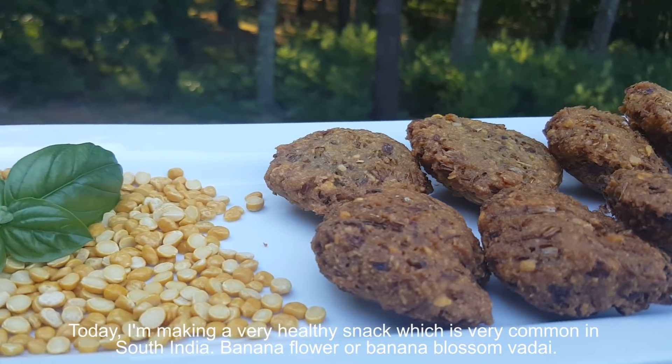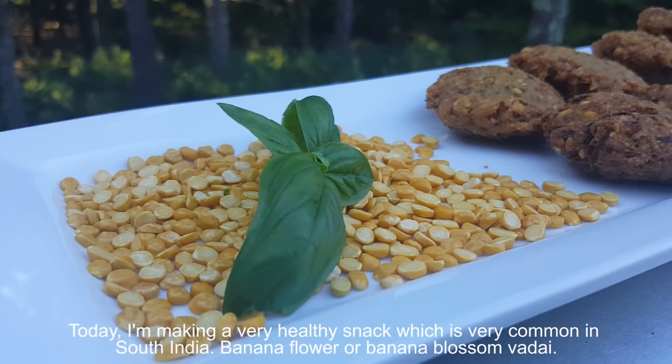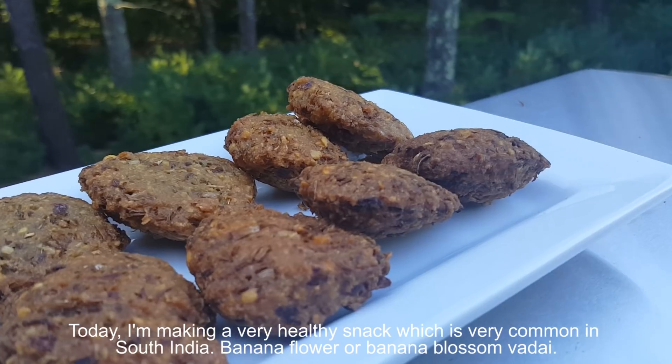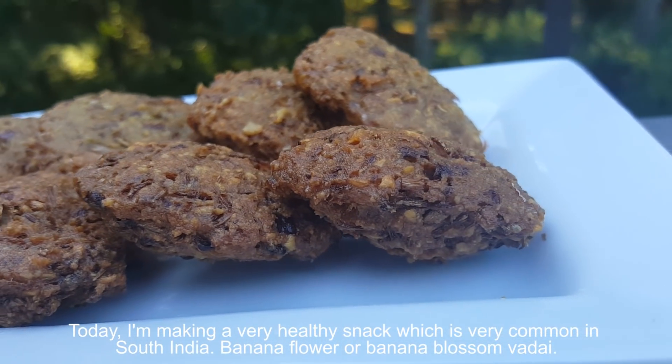Welcome back to Sophia's Passion for Cooking. I'm your friend Sophia here. Today I'm making a very healthy snack which is very common in South India — banana flower or banana blossom vadai.